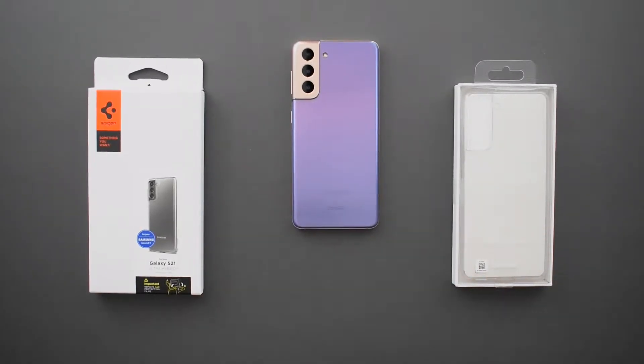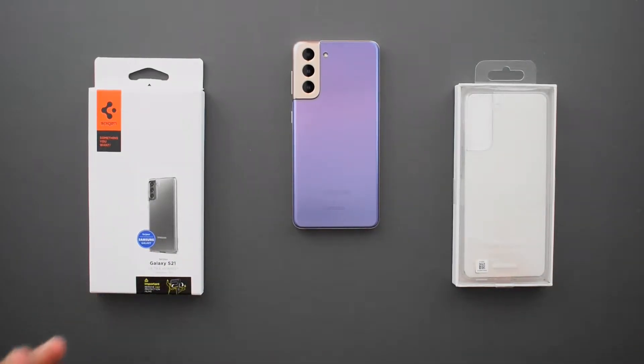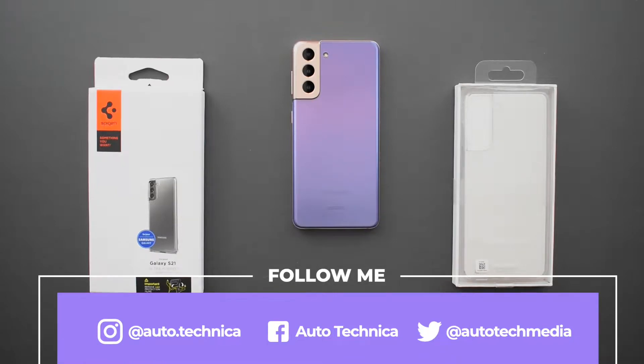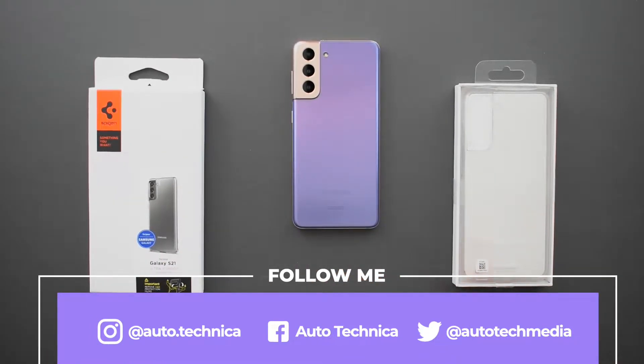This is the Samsung Galaxy S21. I've been using this for the last couple of days and I've been in a dilemma as to what kind of case I should use. The thing I keep thinking about is that I really love this purple and gold, kind of rose gold accent going on here. I love the color of this one and I don't want to hide it, so I decided to go for a clear case.